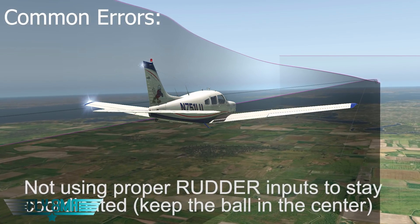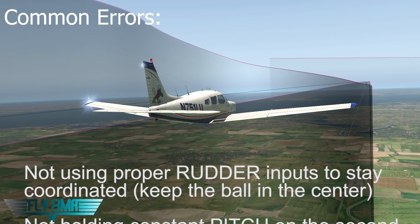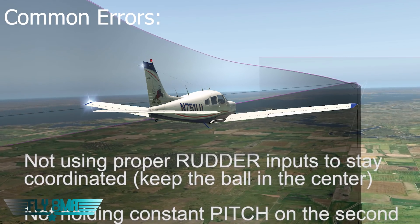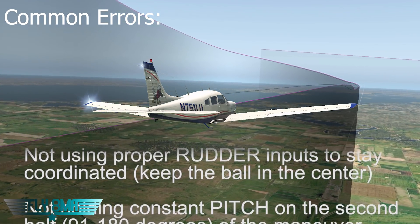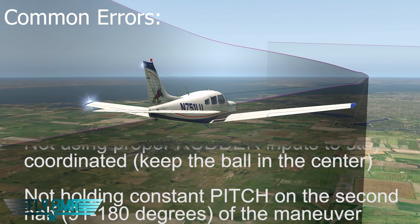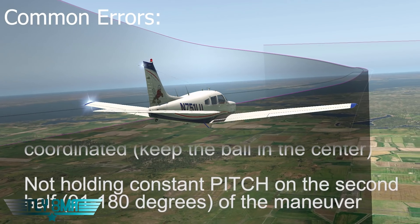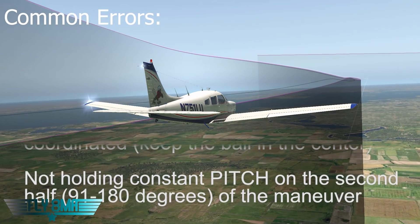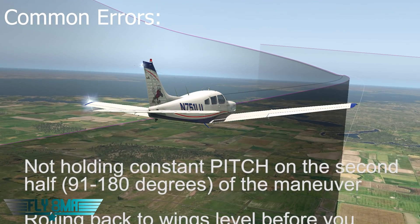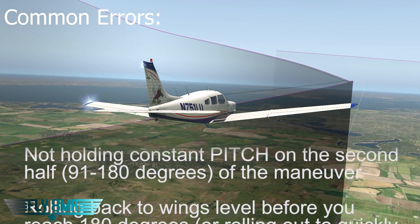Now let's talk about some common errors. Not using proper rudder inputs to stay coordinated and keep the ball in the center is probably the most common thing. People often forget to constantly vary the amount of rudder pressure depending on how much left-turning tendency they have — what you're doing with the ailerons, your pitch, your power. As soon as you shove that prop full forward with the power, you're going to need some right rudder instantly. And the more you pitch, the slower you get, the more left-turning tendencies you'll have.